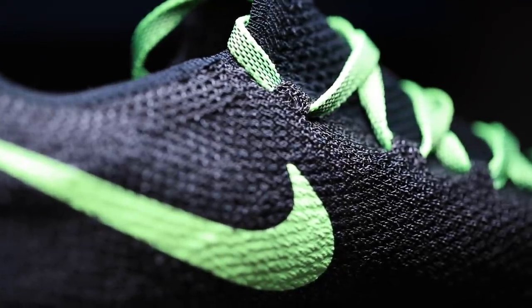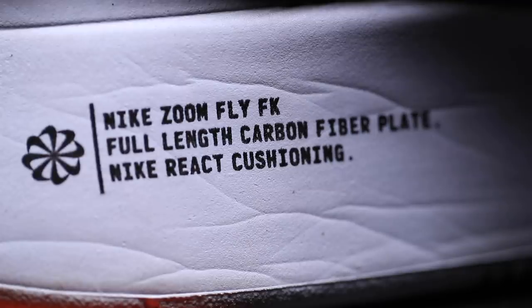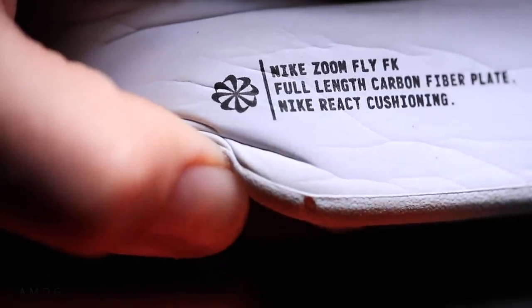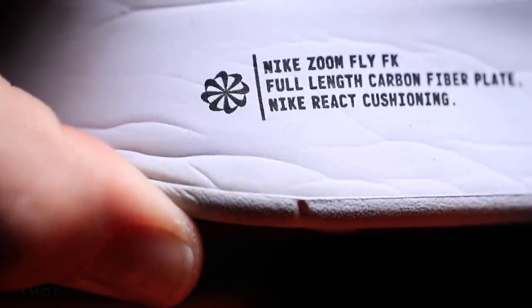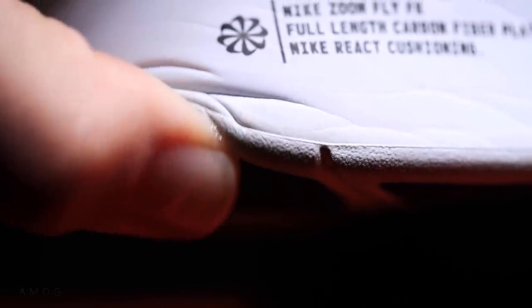I've heard and read that the Zoom Fly upper will loosen up over time, so I'm hoping that by mile 25 or 30 the upper begins to loosen up a little bit. Moving on to the midsole for the Zoom Fly — it's the Nike React foam. I'm calling it right now: this is going to be way more durable than the Zoom X foam. I can just tell by holding it and feeling it that it has a lot more firmness.